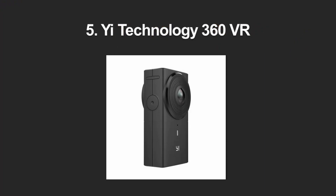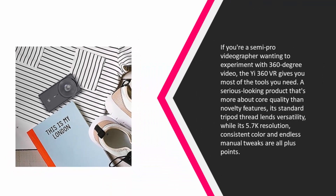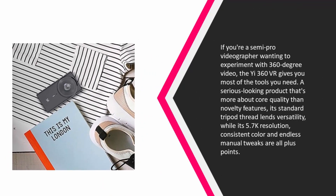Starting at number five: if you're a semi-pro videographer wanting to experiment with 360-degree video, the 360 VR gives you most of the tools you need. A serious-looking product that's more about core quality than novelty features, its standard tripod thread, lens versatility, 5.7K resolution, consistent color, and endless manual tweaks are all plus points.